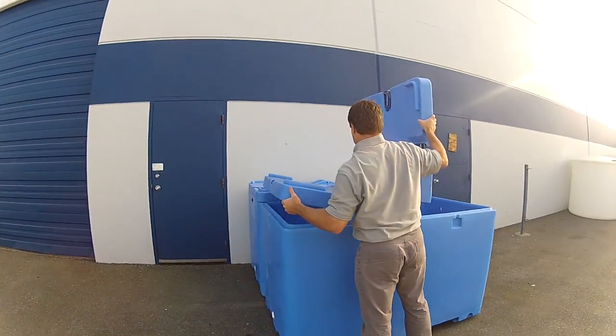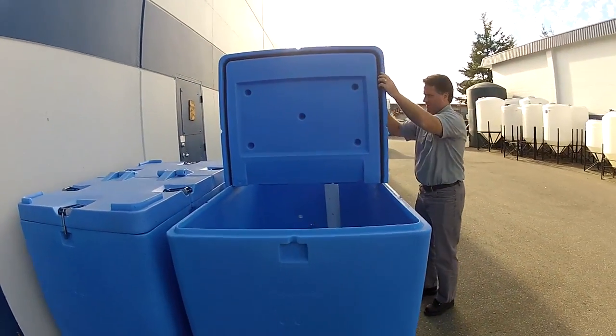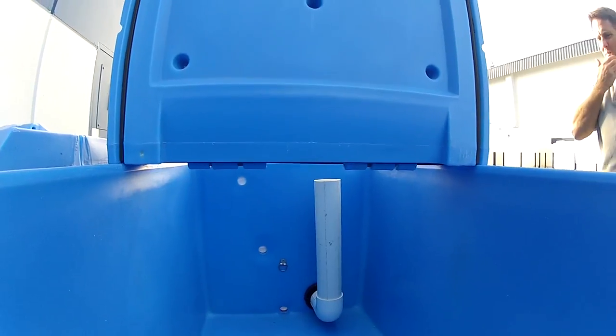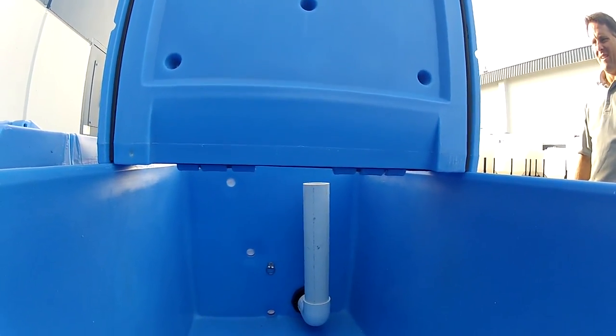As you can see, the lids open from both sides, so you can easily access one side or the other. Inside it shows the adaptation of the overflow tube, which allows for water pumping in and then it'll overflow out through that drop tube.